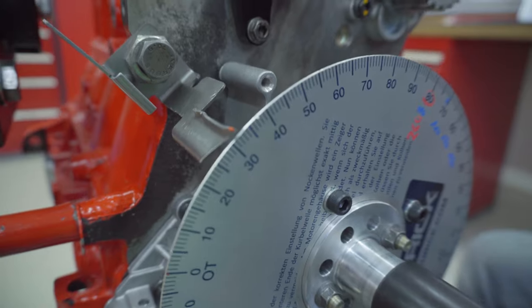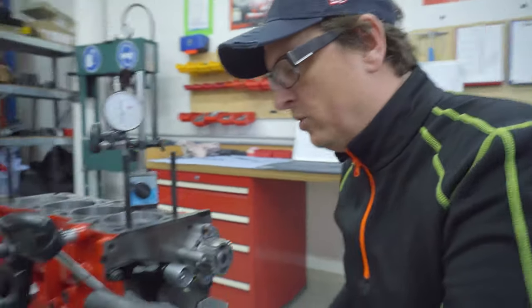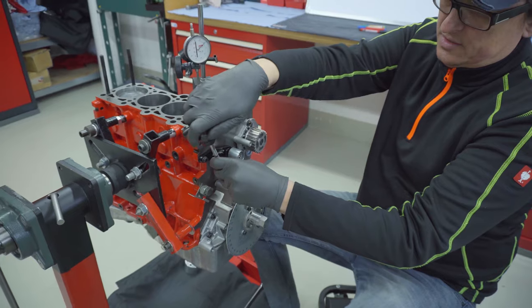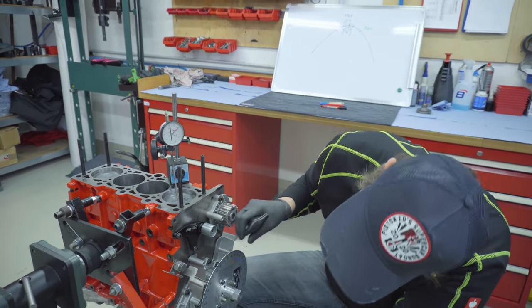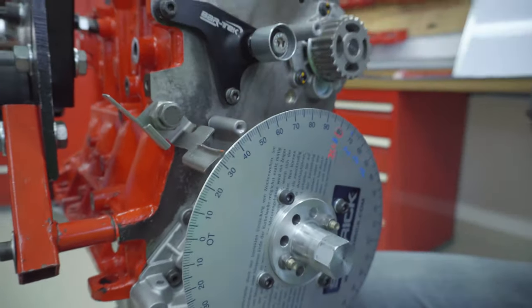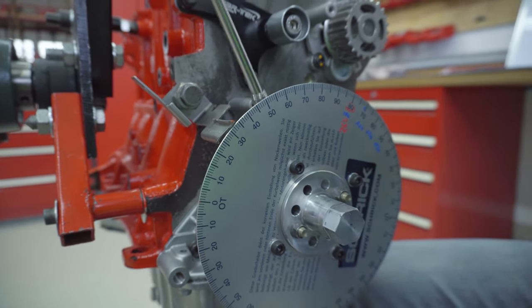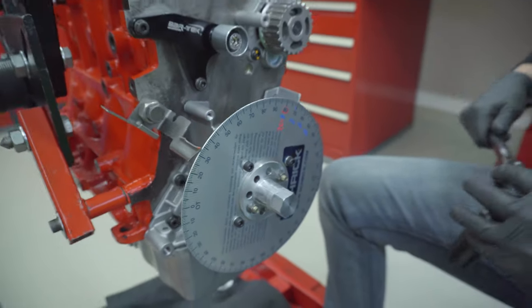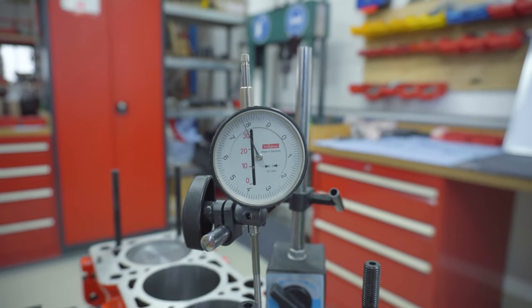Then we go in the other direction, back to TDC, check the gauge on top, and again one millimeter — we are now at 33. So we loosen the bolt again and adjust the disc. I had 35 and now 33, so we try to get to 34. It's not much, just a little bit like this — 34. In the German video we had 30 and 37, and then we took the average. You can watch that video as well.